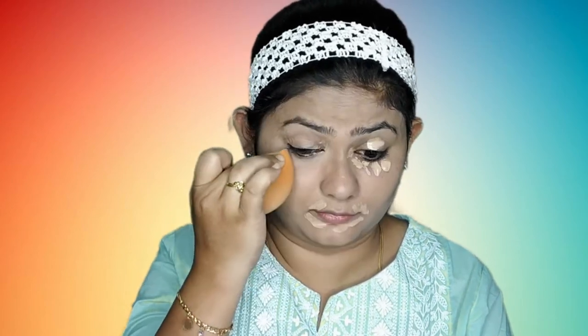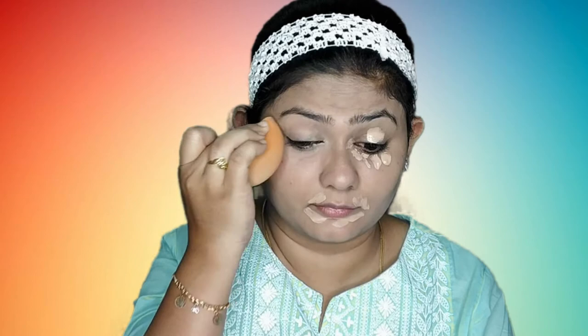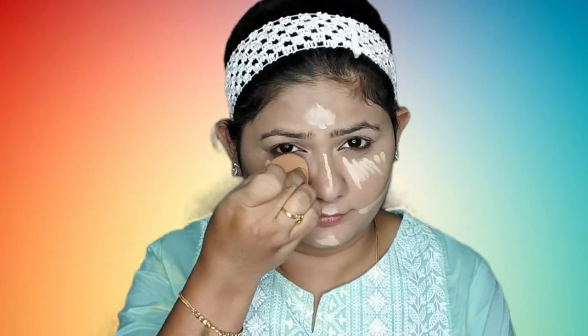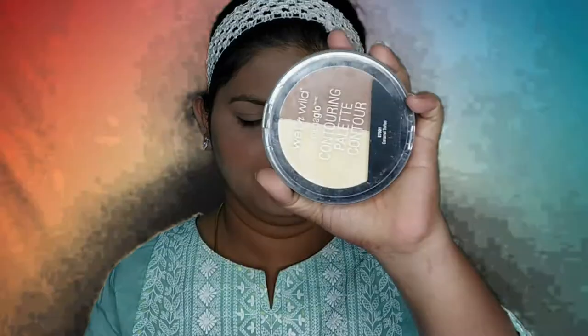The face is a bit plain so I will enhance the features. I will use concealer to highlight areas like the under eyes, the bridge of my nose, forehead, chin, and cheeks, and spread it well. Then I will use the contour palette with a dark cocoa color to finish the contouring on the sides of my face and forehead.